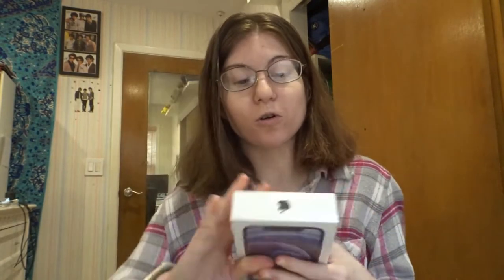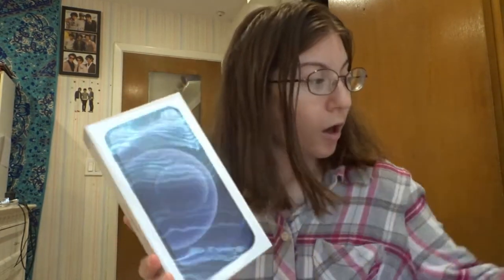So here is the box itself. I also bought an accessory — the USB-C wall charger, just in case. And I do have some other accessories that you guys will see at the end of the video.